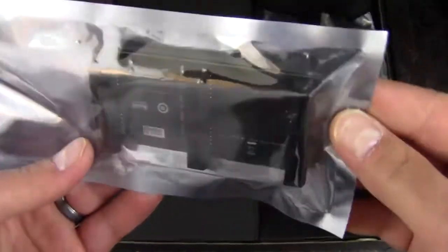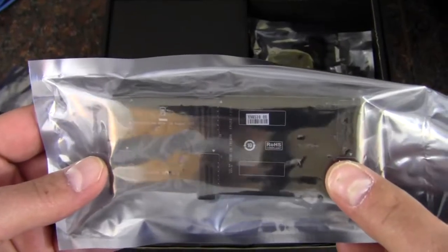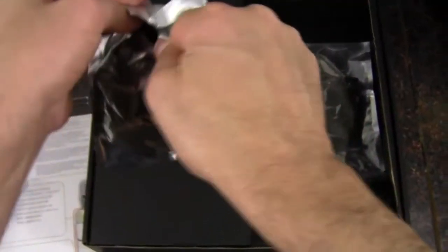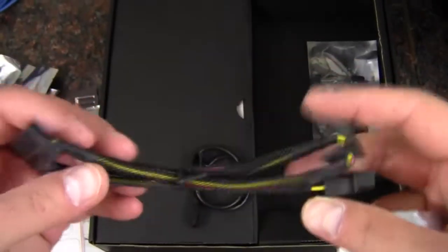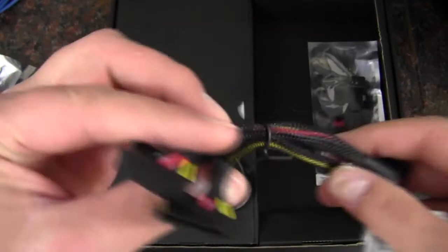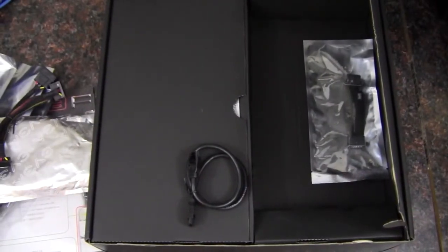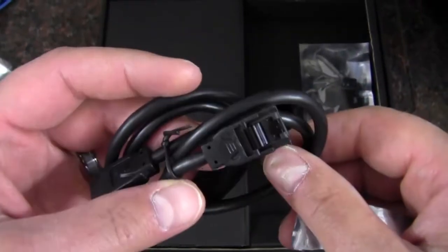We've got a three-way SLI bridge, and then another three-way SLI bridge with wider spacing. We also have a Molex to three SATA drive power connector, and two SATA 3, 6 gigabit per second data connections.